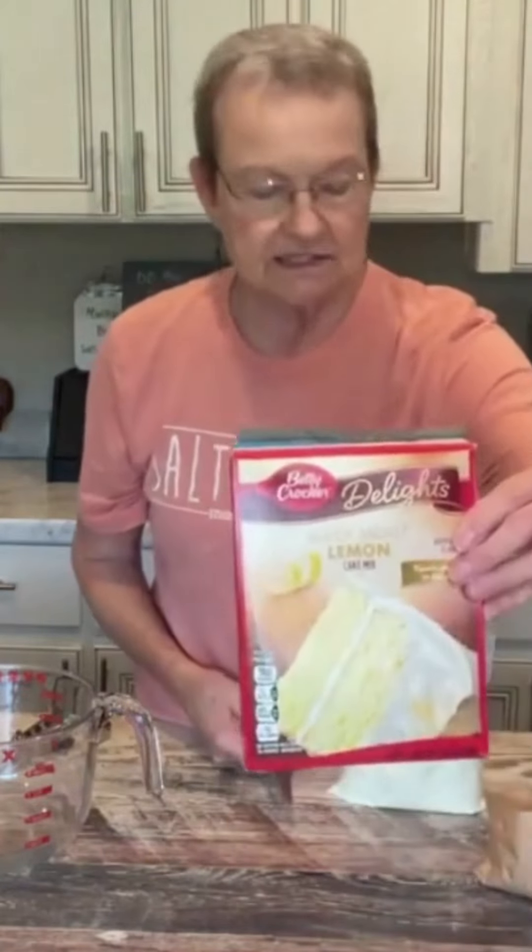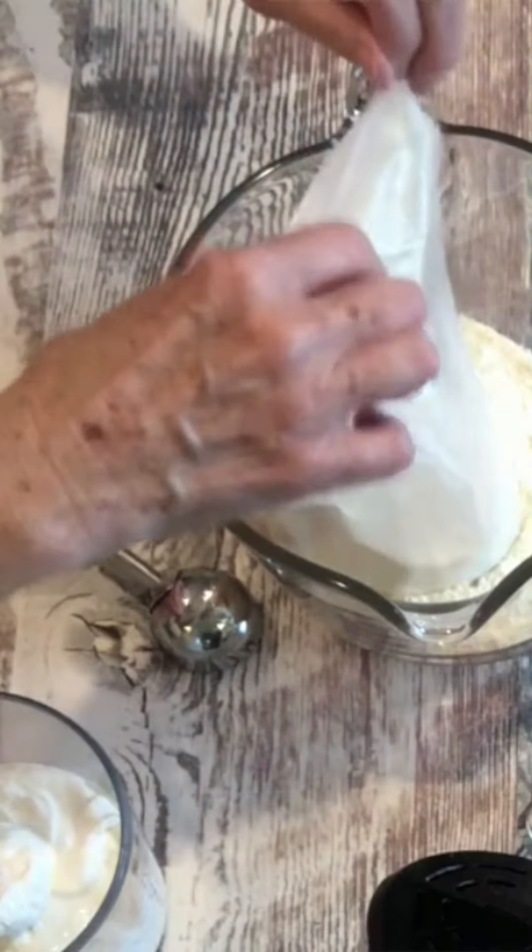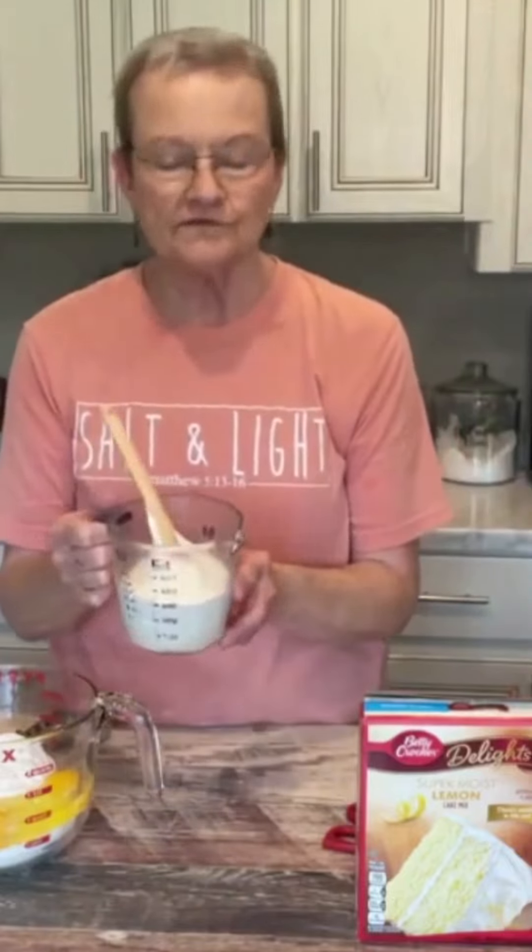You start off with one box of lemon cake mix, one box of vanilla instant pudding, four eggs, 1 and 1/4 cup of sour cream, and a half a cup of milk. Mix these together.